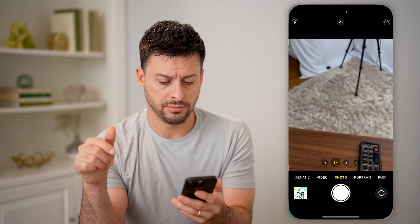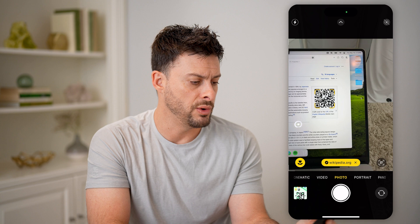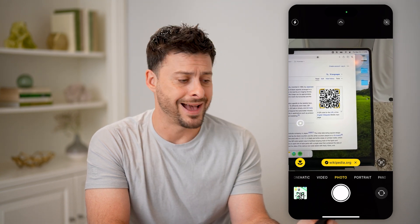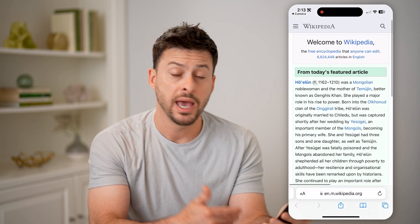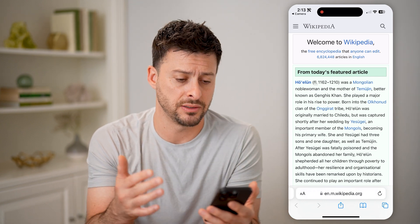Let's open up the camera here, and I'm just going to go to this QR code on the wikipedia.org website. You can see it immediately highlights the QR code, and at the bottom it shows wikipedia.org. I can just tap on it and it will immediately open up whatever webpage is linked to the QR code.